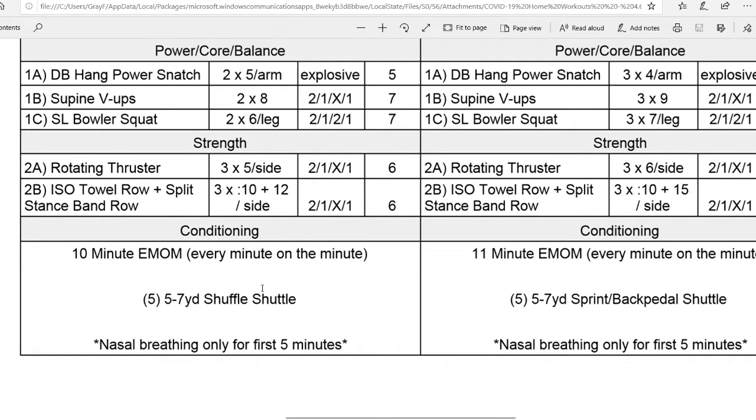EMOM stands for Every Minute on the Minute. You'll be completing 5 reps of a 5-7 yard Shuffle Shuttle. Shuttle indicates down and back, so one rep will be shuffling down 5 yards and back 5 yards. Once you complete your 5 reps within that minute, you'll rest until the top of the next minute. Coming up, you're going to see some demos of each of the movements in today's training.